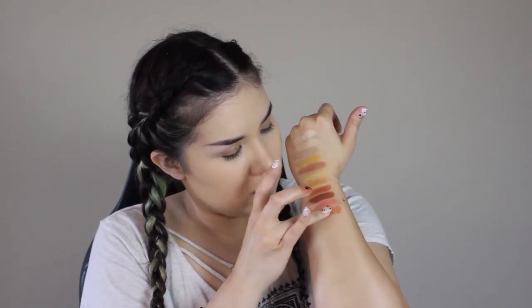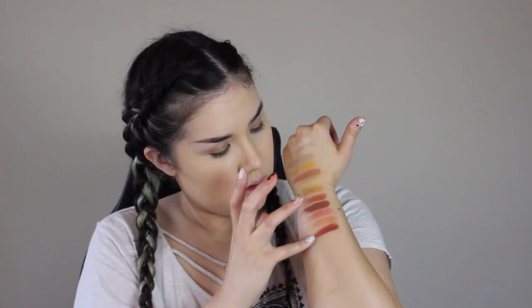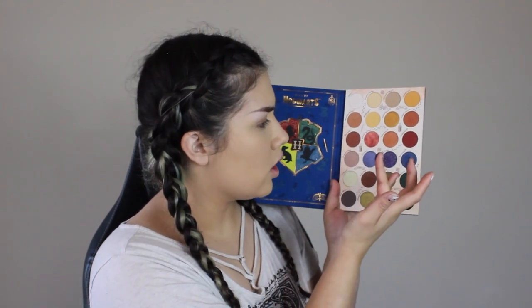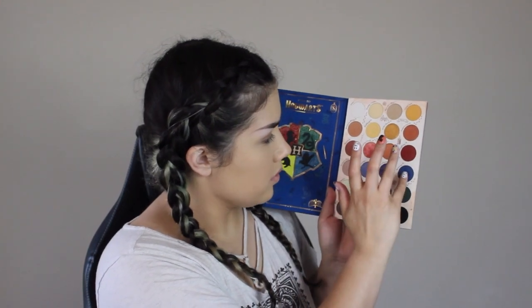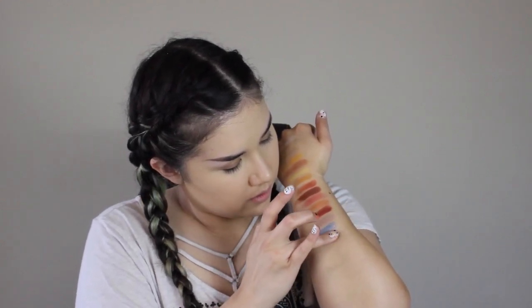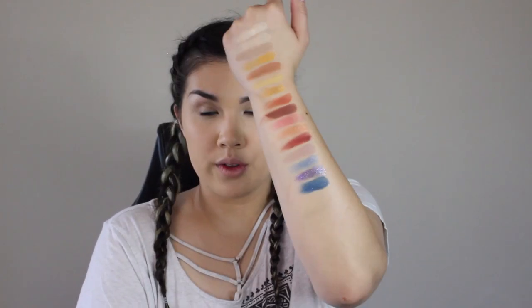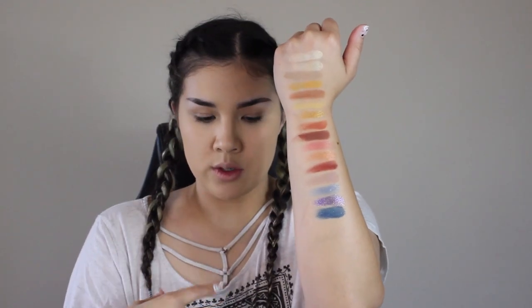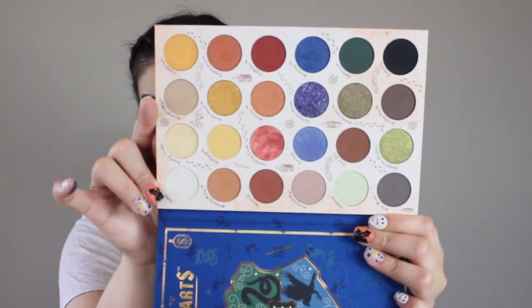This palette, aside from the Ravenclaw row, is very very fall vibes — even this right here is just like a fall color story to me. We have Enchanted Keys, Patronus, Forbidden Forest — that's like glitter — and then Ravenclaw. This glitter one is very textured with a kind of base to it, so it's not just dry glitter that won't stick — but still use glitter primer if you're going to use glitter shades.